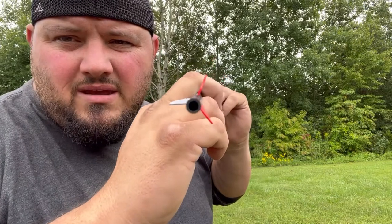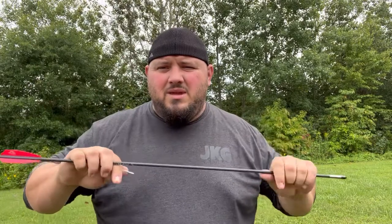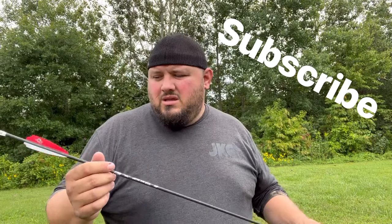Look at the thickness of the arrow — that thing is thick to be a micro series. It is 9.8 GPI, that's grains per inch. It has a 125 grain half-out plus I shoot a 100 grain tip, and a 20 grain lighted nock. That's not including the fletching — I don't even know what they weigh.